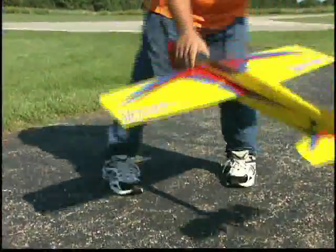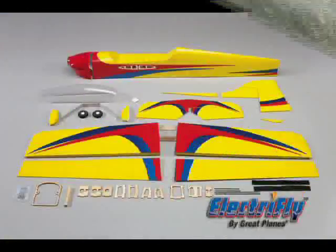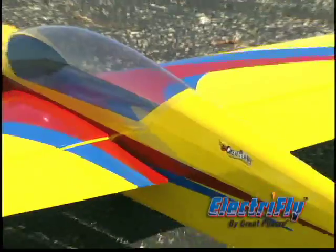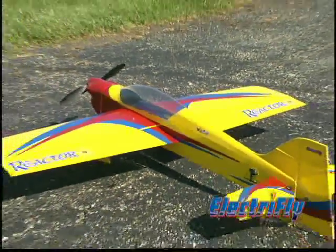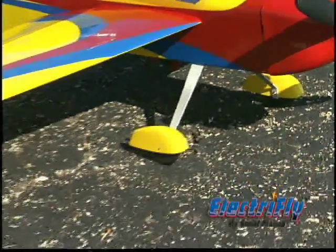This is a compact electric ARF that was designed from a big plane perspective. The built-up balsa airframe provides the perfect platform for durability and smooth performance. And it comes already professionally covered. To further shorten finishing time, the cowl and wheel pants are already painted to match.